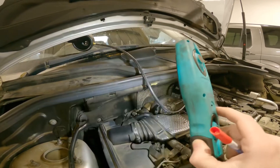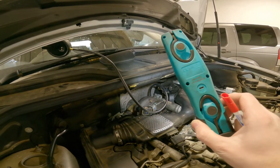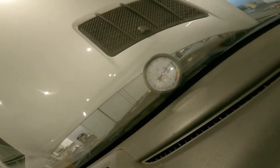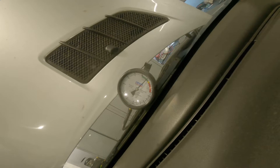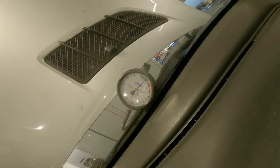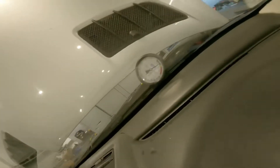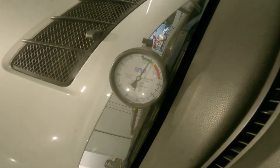We reconnected everything on the engine side but left the cat off, and I'll just show the exhaust back pressure. As you can see, back pressure is no longer present. That's a bit of proof there as well.